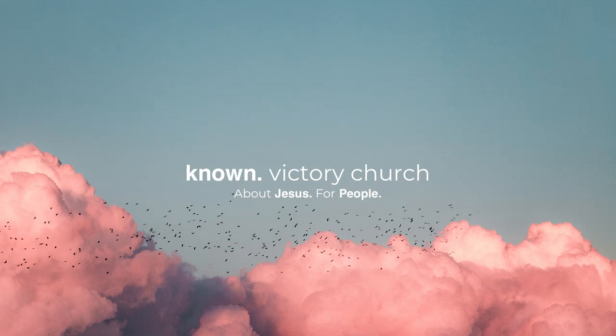Welcome to the Known Victory Church YouTube channel. We are so glad that you found us today. We exist to make Jesus known and to be a place that anyone can call home. If you haven't yet, make sure to subscribe, like, and share these messages so we can truly make Jesus known in our homes, cities, and across the world. We pray that this message impacts you and helps you to grow closer to Jesus.